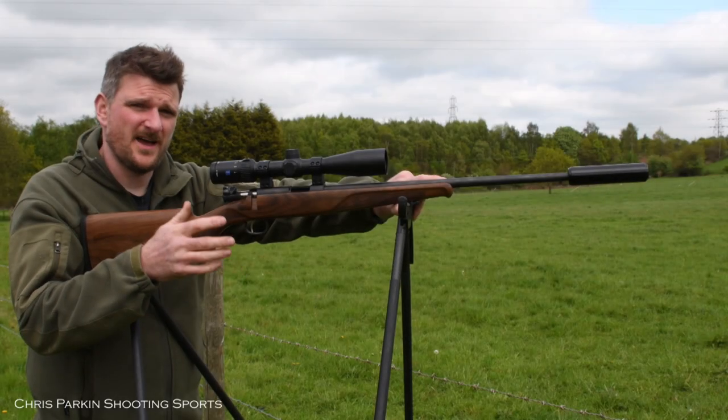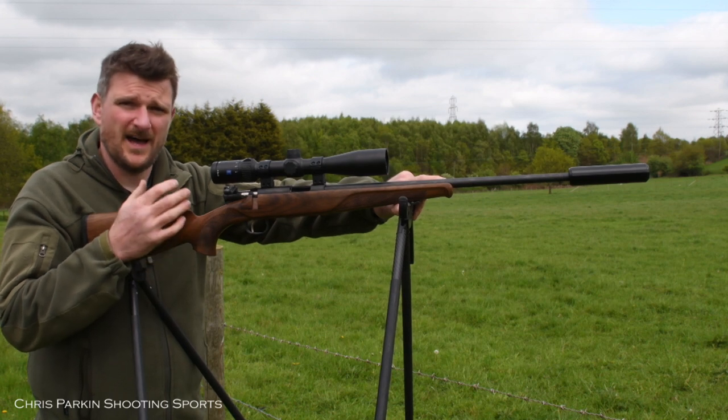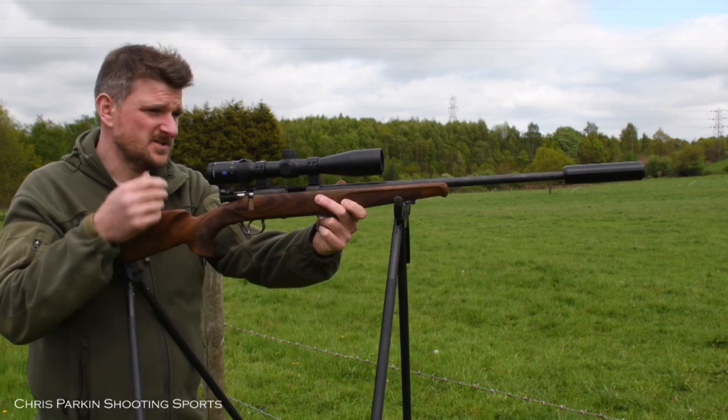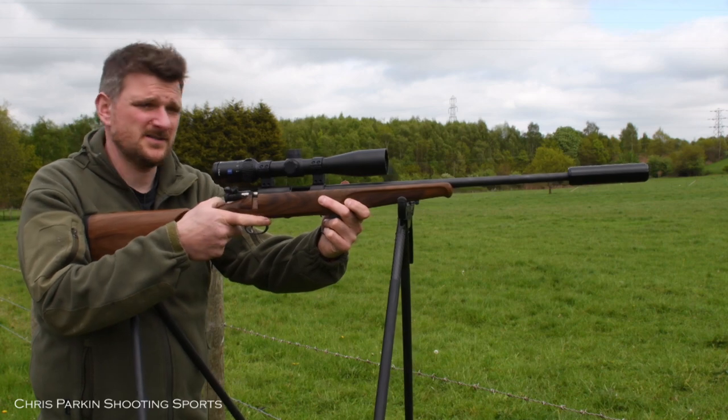Something like this Steyr Zephyr 2 is in .17 HMR. It's available in .22 rimfire and .22 WMR as well, but it represents a completely different type of rifle. It's a lightweight walnut stock sporting rifle, great for vermin control or for small game like rabbits and hares.